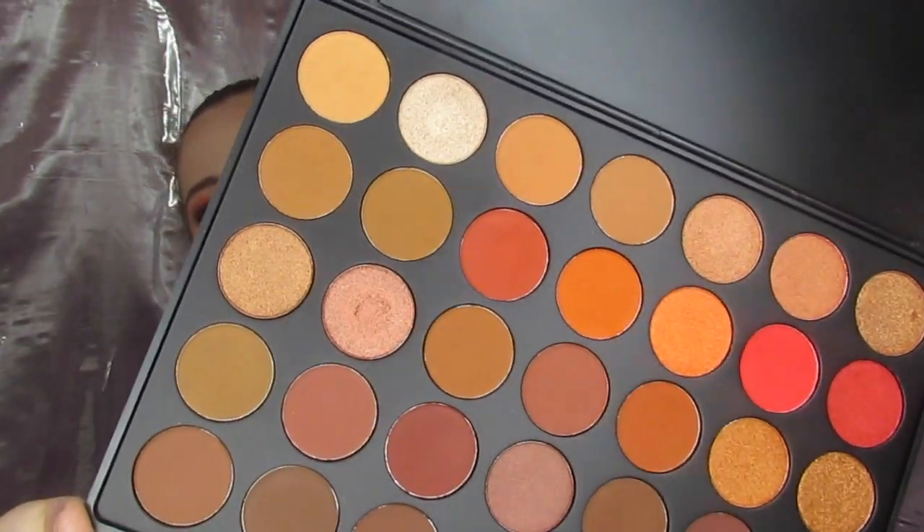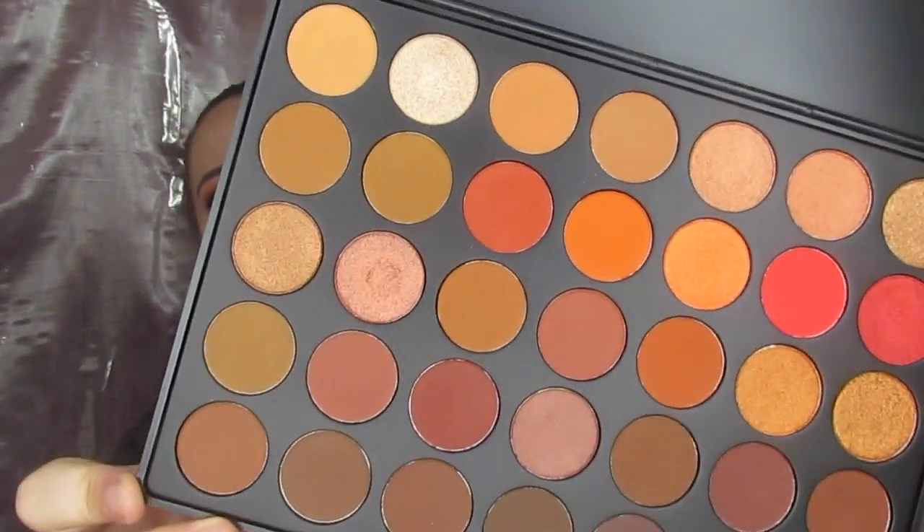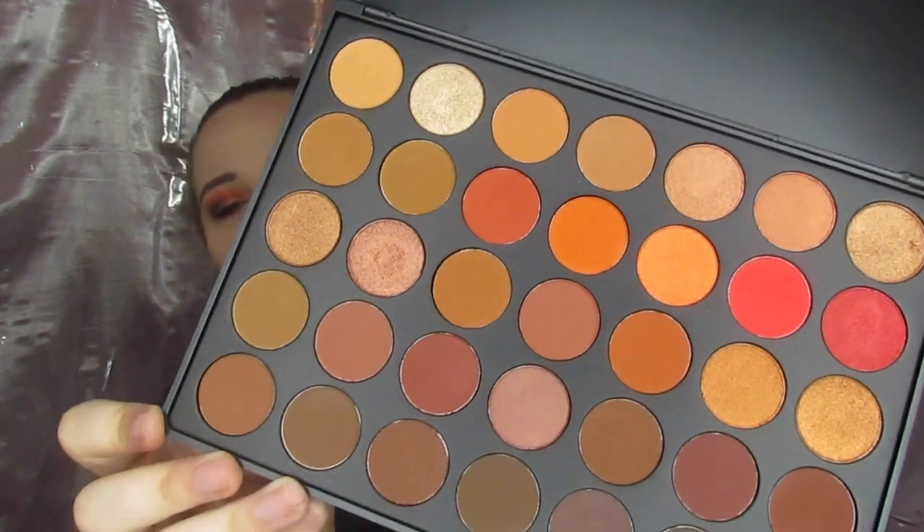There's a nice mix of shimmers, mattes, oranges, reds, yellowish colors, browns. There's this black down here, golds. It's just got a little bit of everything.